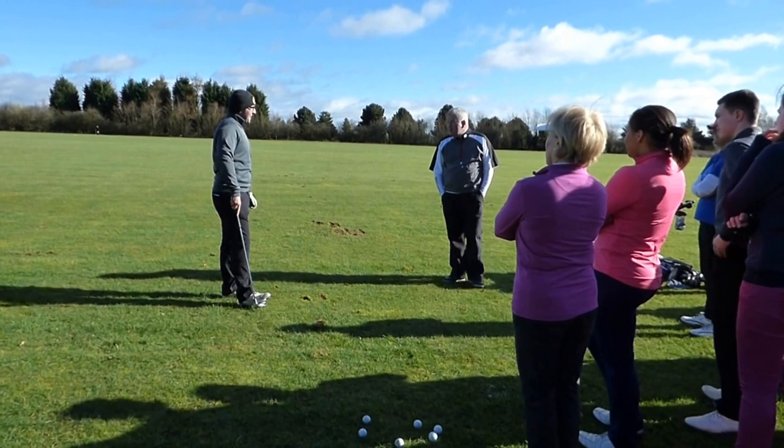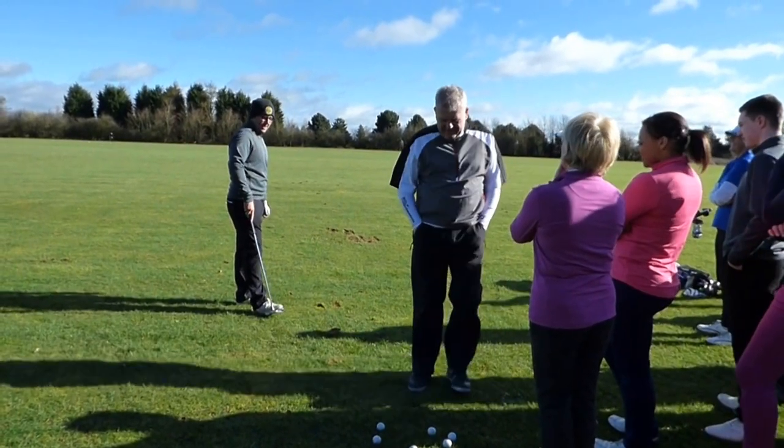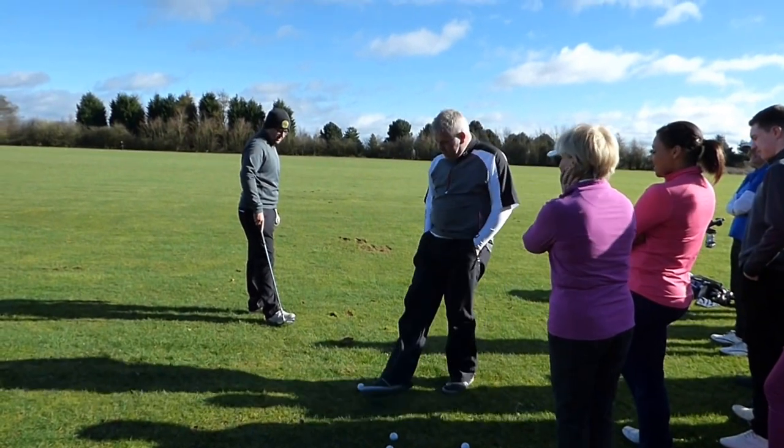That wasn't good, was it? You've hit better ones, haven't you? It wasn't quite.